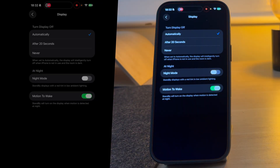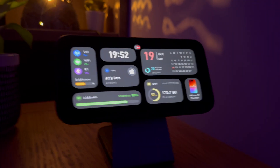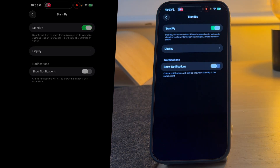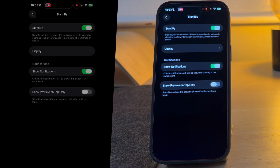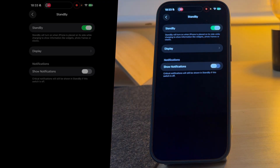Motion to Wake will automatically turn on the display when it detects motion. I also have Night Mode turned on. Night mode will dim the screen and turn all the text and images red, which makes the screen less distracting at night. You can also choose to have notifications turned on or off, and you can choose to have preview on tap only. Personally, I have notifications turned off as I find they can be distracting — but it's up to you.